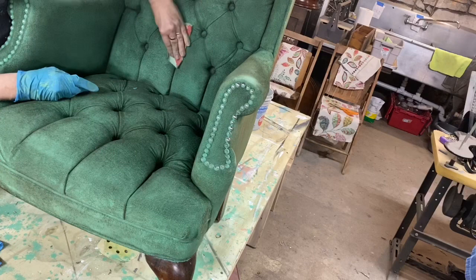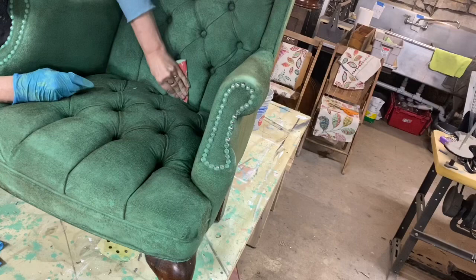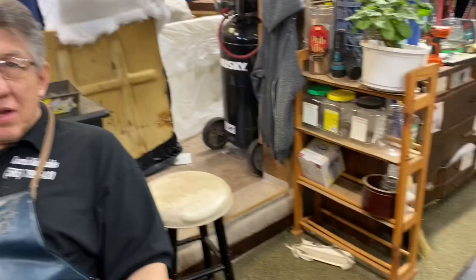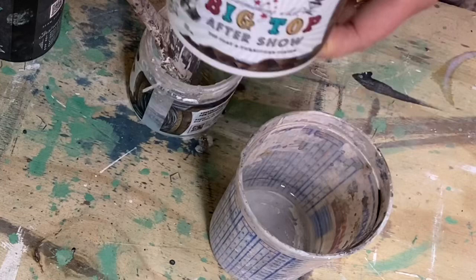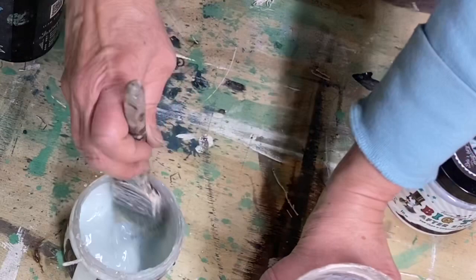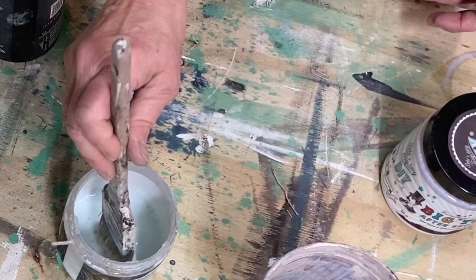I sanded my chair one final time to give it that really smooth and soft finish. Even though none of the paint transferred to my hand, I decided I wanted to give it one little bit of extra protection by adding a layer of diluted top coat. This is Debbie's DIY Big Top — it's a water-based sealer you can apply right over the chalk paint to give it a harder finish. I diluted the Big Top about one to one with water, wanting a watered-down solution so it wouldn't be as hard of a finish, then applied it over my whole chair.